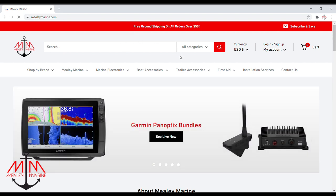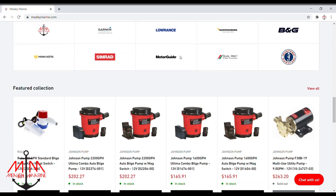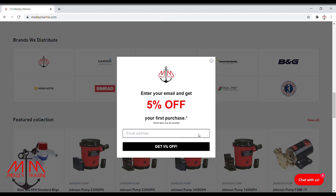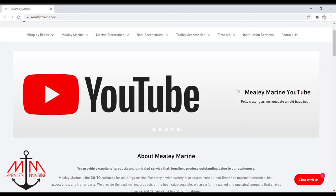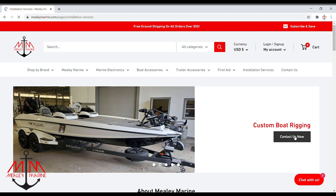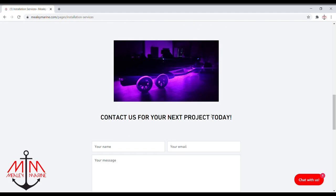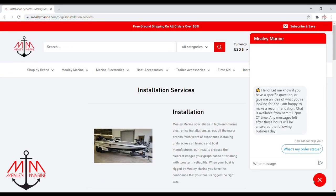We specialize in marine electronics but we have a great price for any boating need or anybody's situation you can think of. When you sign up for our mailing list you get five percent off your first purchase, which is a great way to save money on some of these more expensive items. If you're local in the Houston, Texas area, be sure to check us out for your custom boat rigging needs — whether you need a graph installed, Panoptix installed, or custom LED lighting, hit us up and we'll take care of you. If you have a product-related question, there's a chat box at the bottom.